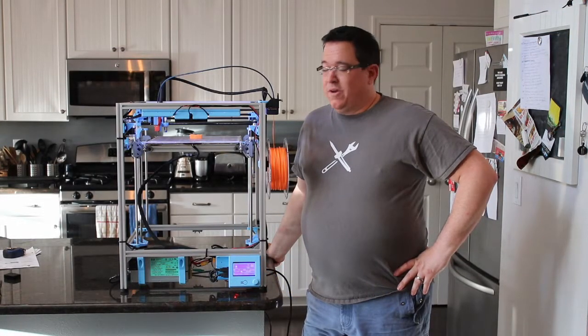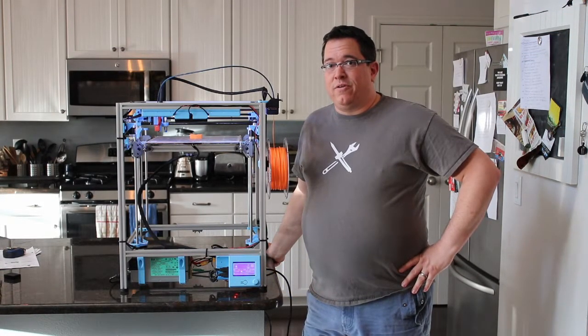Hi, I'm Adrian Martinez with 3DGuru, and this is the Hypercube 3DGuru. Let's build it.